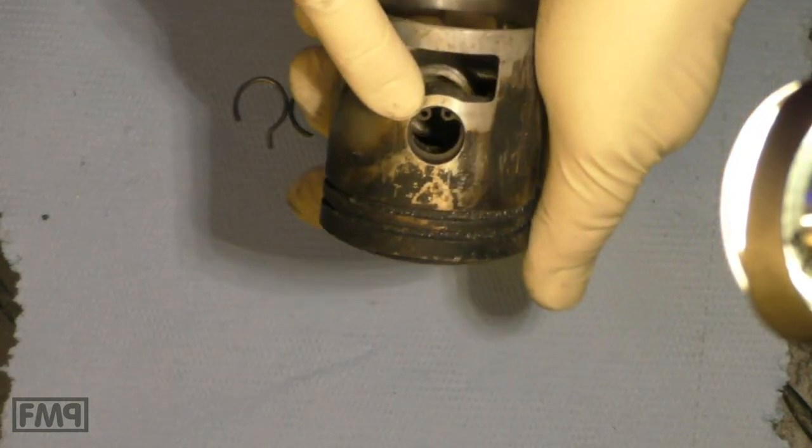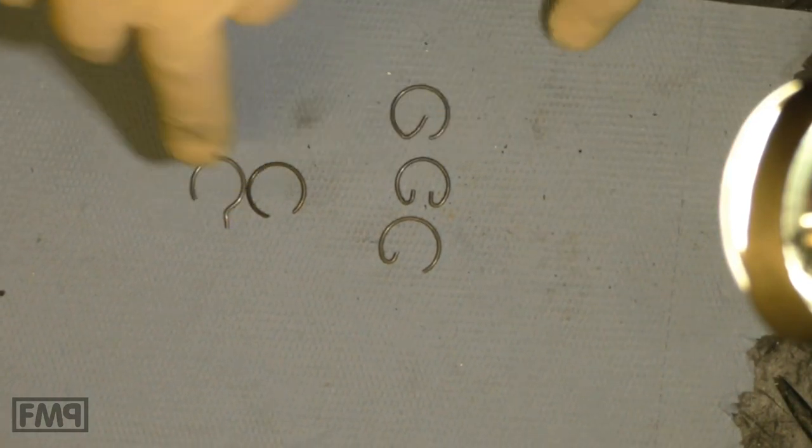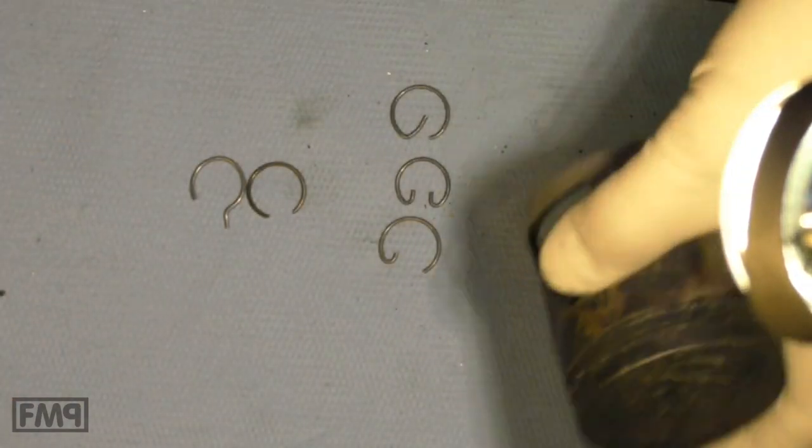Do not use the edgy circlip in a piston with a round circlip seat. It does not sit 100% in the groove and it will jump out. It is a classic error.